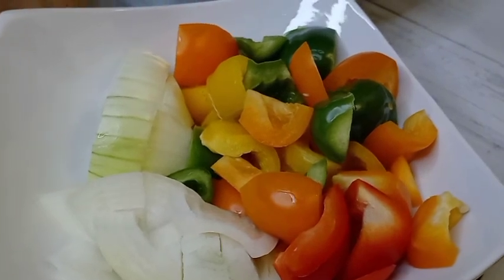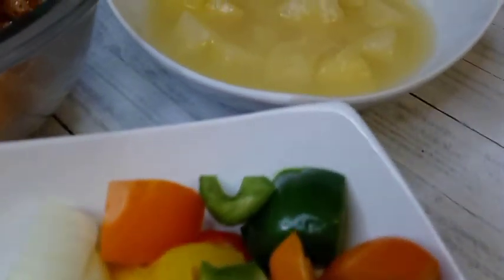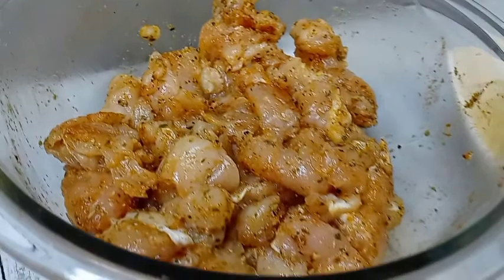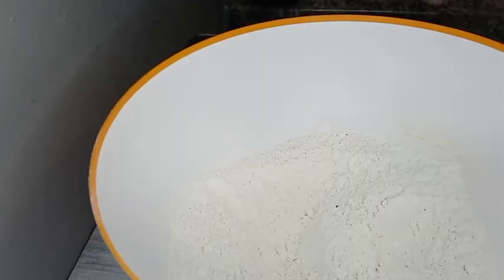Welcome! Let's jump right into it. Here I have some bell peppers and onion, some pineapple juice and pineapple chunks, and here I have some chicken tenderloin that I've chopped and well seasoned. This is gonna be orange pineapple chicken.